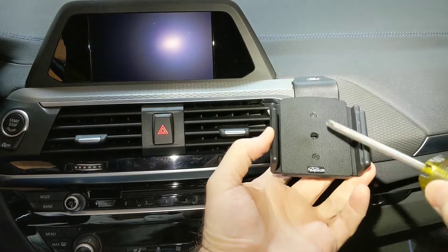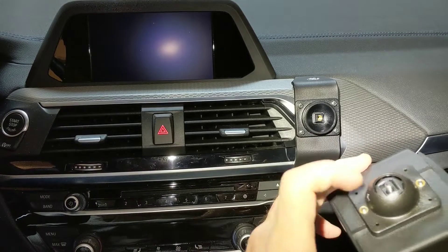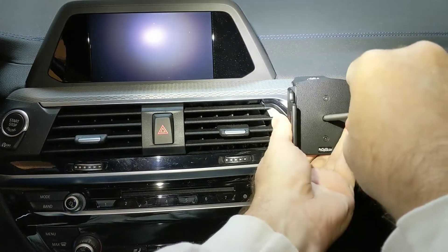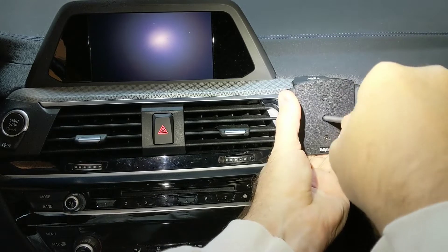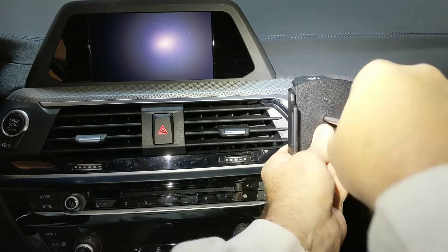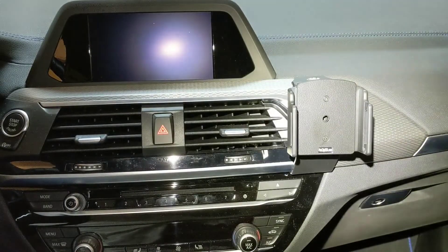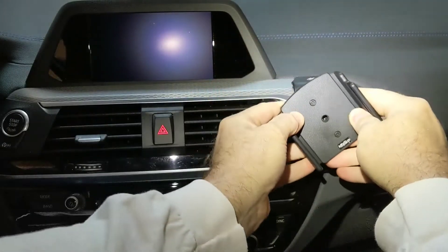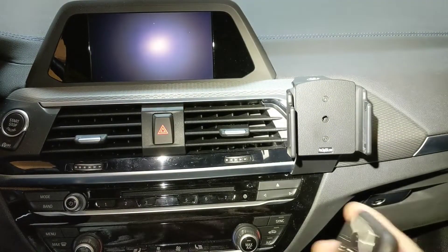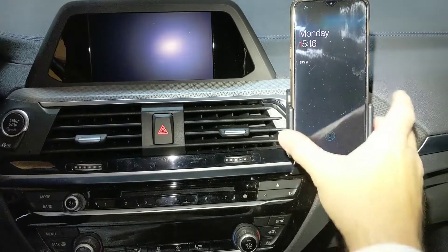The next part is reattaching by aligning the square opening on the back with the square plate opening and using a Phillips screwdriver to get that on there. You should feel the screw engage. That's not too tight and it's adjustable, so I'm happy with that. Then finally just take the phone and drop that into place.